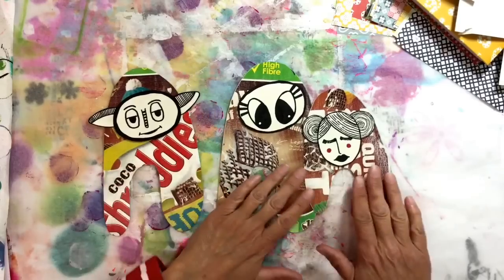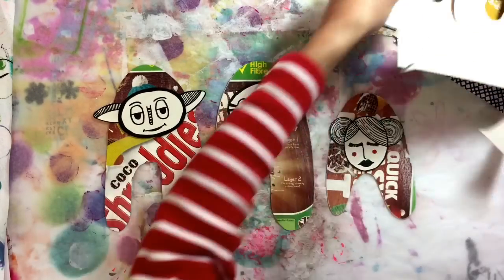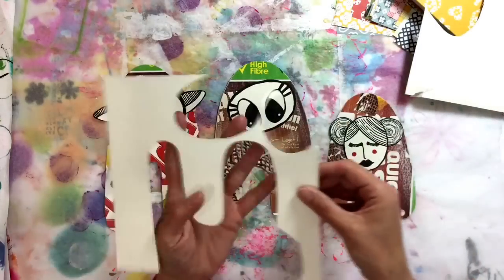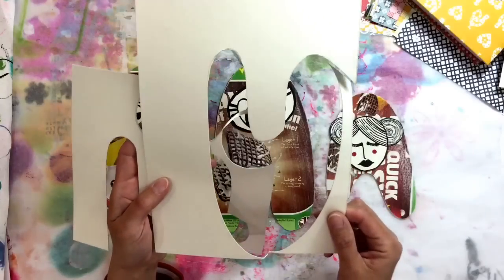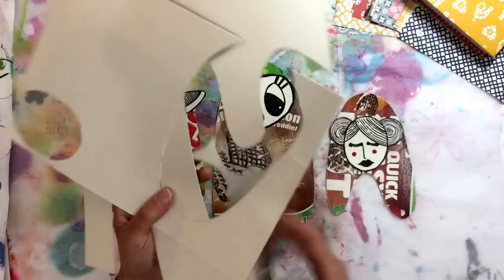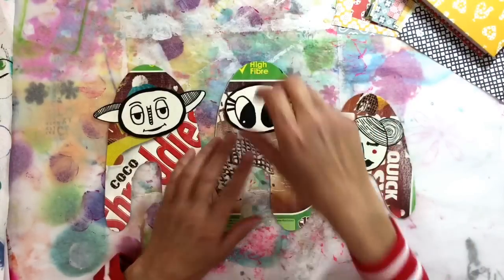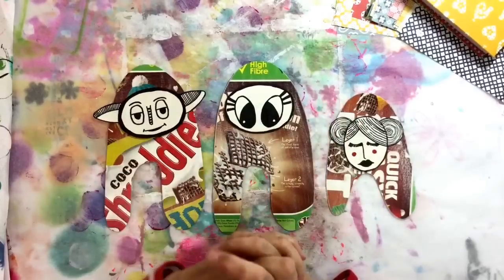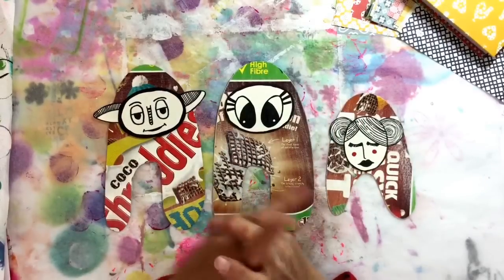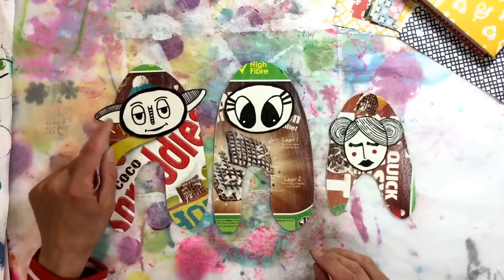So here are mine. I'm going to do three and I just cut these out of cereal boxes. Here are the leftover scraps — I just drew a basic shape in pencil, cut it out with my scissors, and then made three little faces. Now drawing is not my thing, so this one is just a basic copy of one of Courtney's.